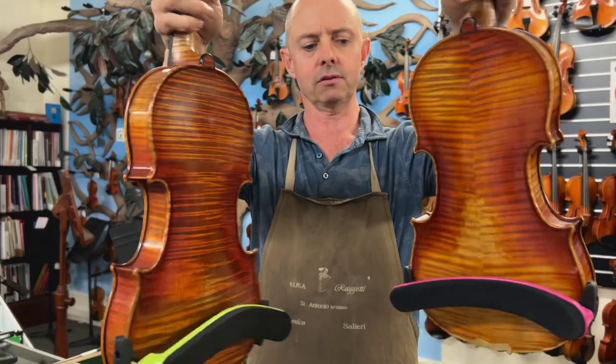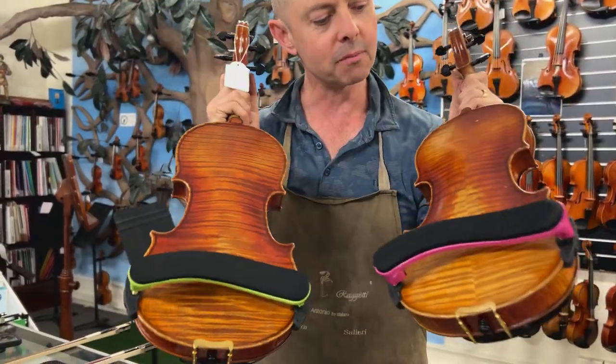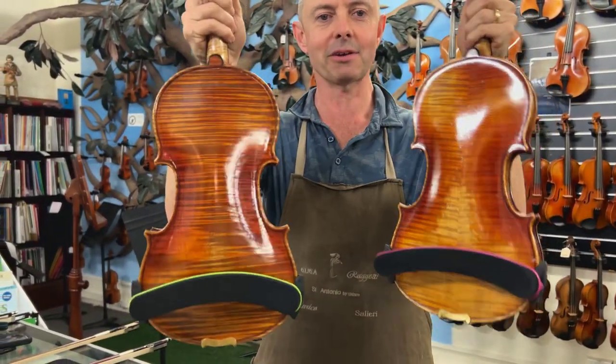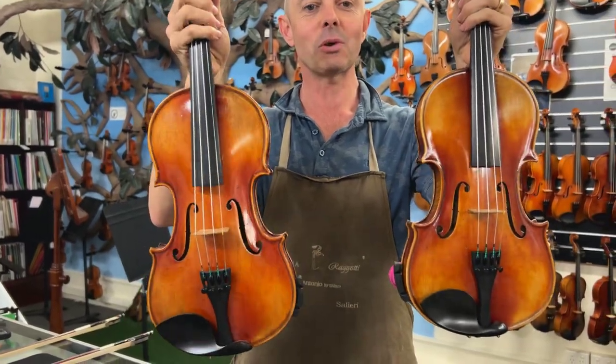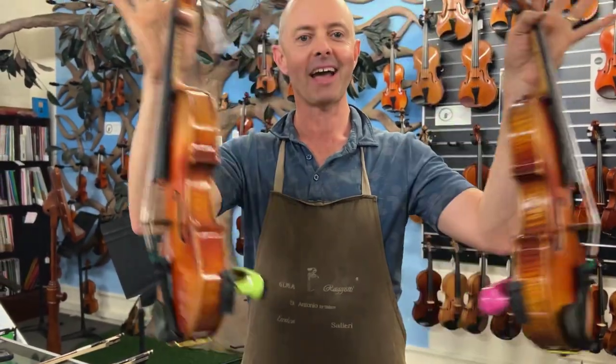They are both beautiful. I've switched them now — this is Struna Maestro, Struna Maestro Extra. Thanks for watching, enjoy the day. Bye!